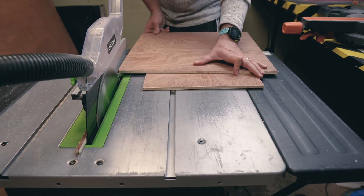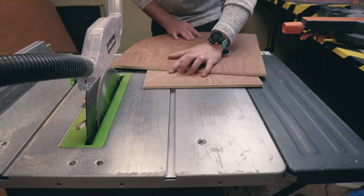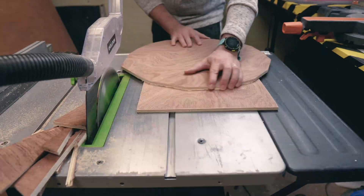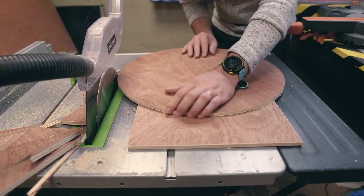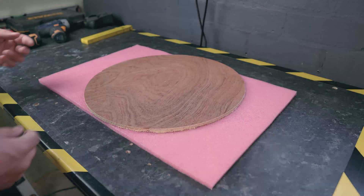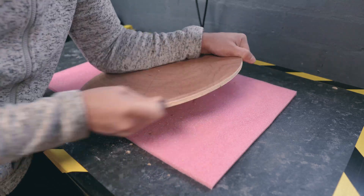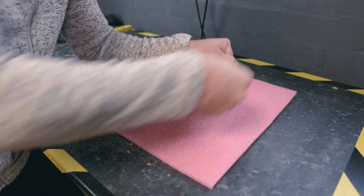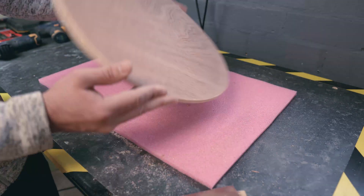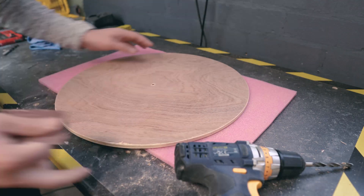Carefully, nail the first piece to the base and start working your way around it until you're happy with the result. After sanding it down all around and being happy with the finish, I drilled the holes to a bigger diameter in preparation for the 3D printed parts.